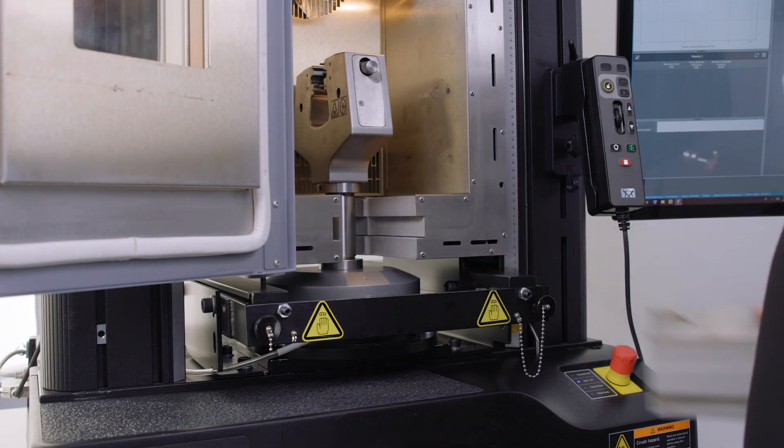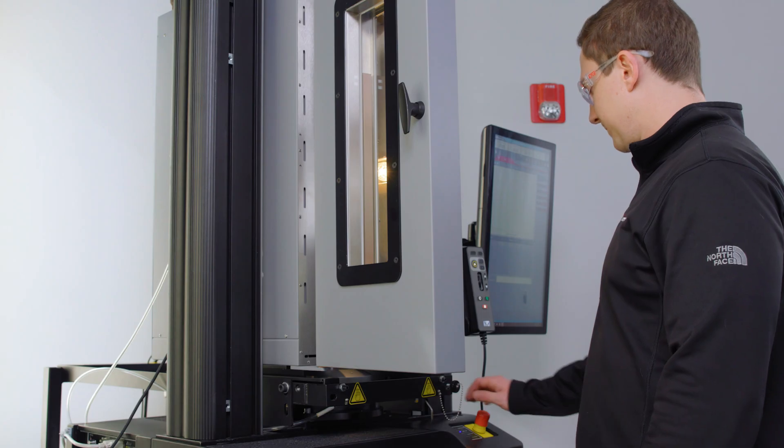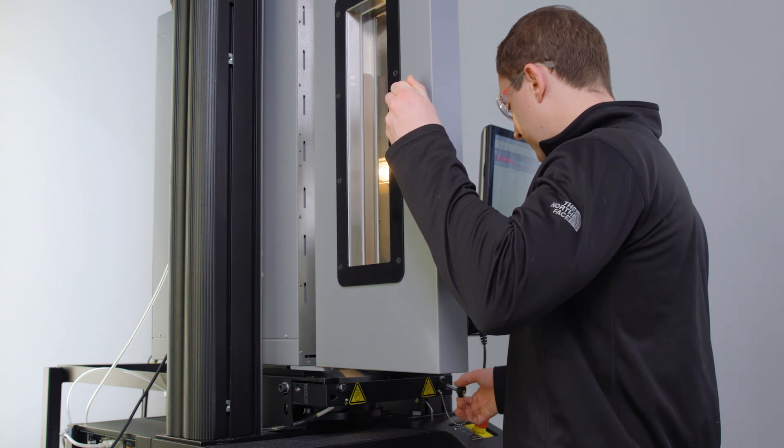Moving the chamber is easy. These wedges are removable to allow the chamber to be moved without having to dismantle the load string. After removing the wedges, you simply slide the chamber out of the way.